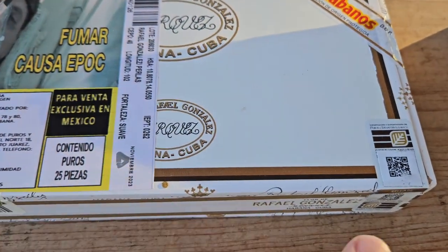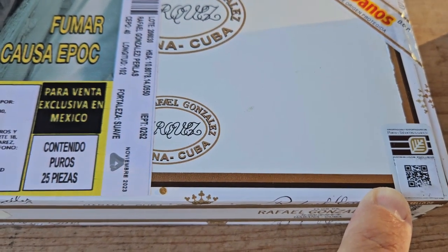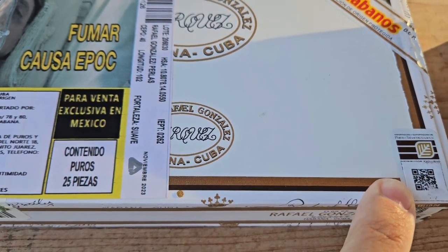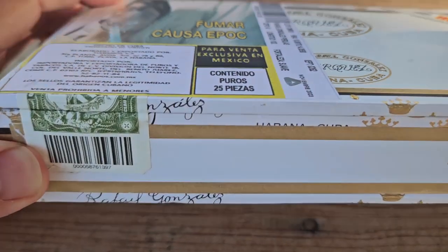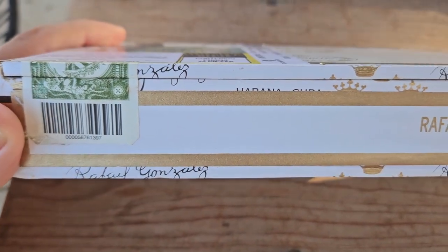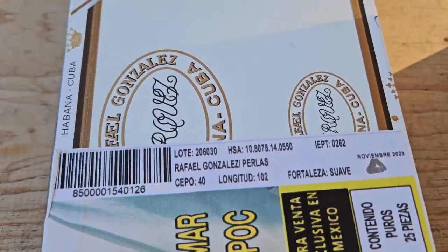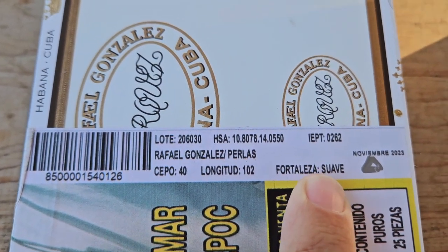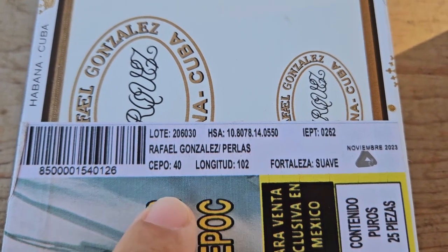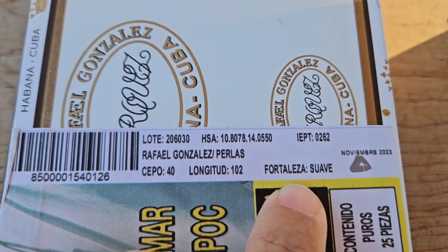Here in Mexico you also get the IEPT seal, which is the exclusive importer of Habanos in Mexico — the Importadora y Exportadora de Puros en Tobaccos — as well as the original Habanos label diagonally across the top right corner, and the original Cuban warranty seal on the lower left corner. The IEPT, due to covering the entire box with labels, does give you a description of what's inside: Rafael Gonzalez Perlas, ring gauge 40, length 102 millimeters, and strength Fortaleza Suave.